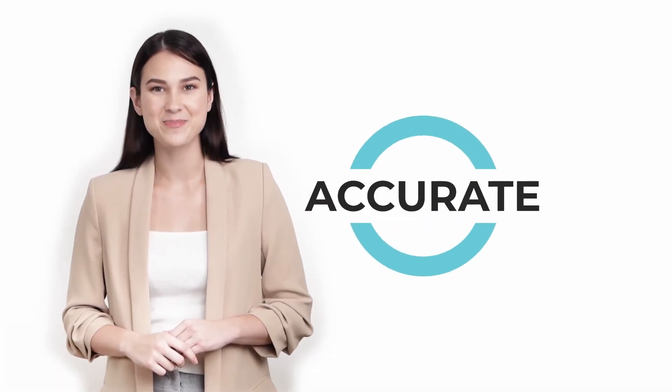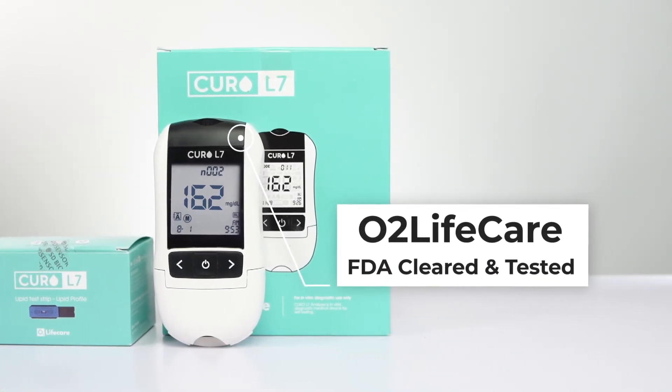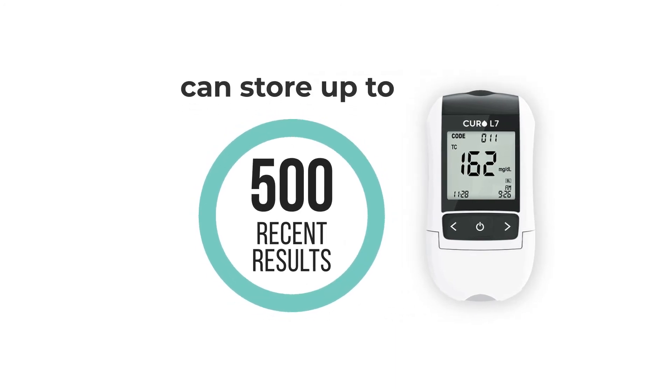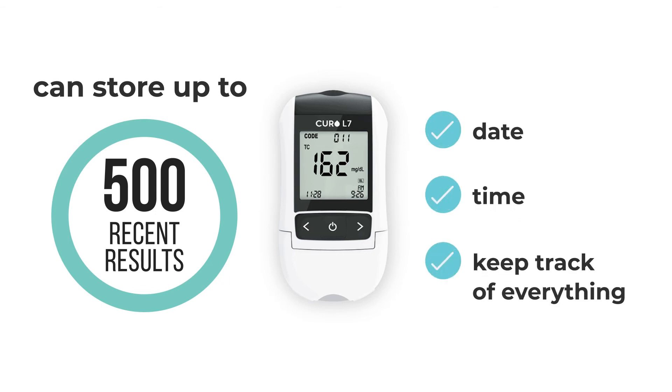4. Accurate — FDA cleared and tested for reliability by O2 Life Care Curo Fit L7. Curo L7 can store up to 500 recent test results, complete with date and time, to help keep track of everything.